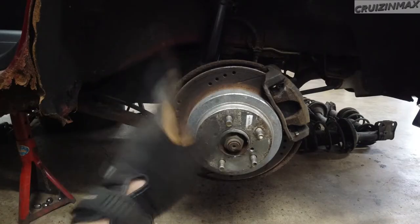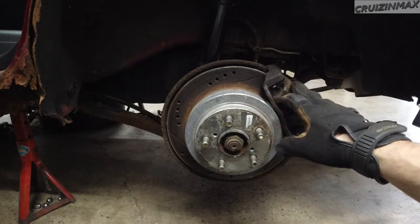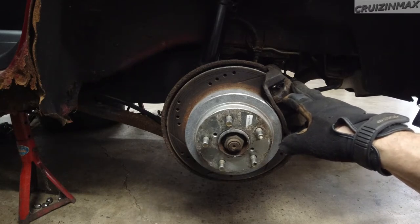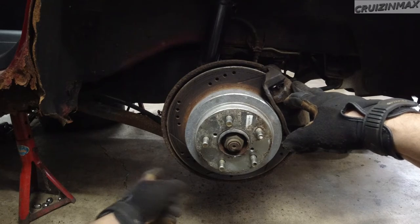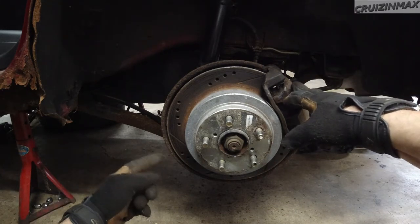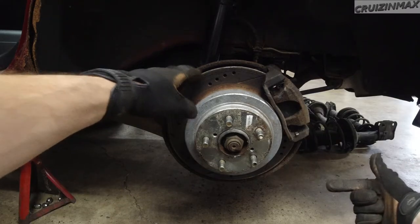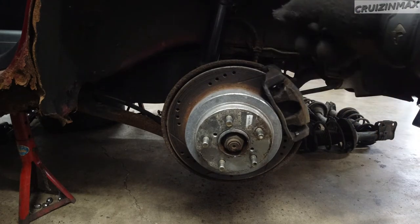I decided not to do this side because this side is actually good — the wheel does not move at all side to side. So these bushings, I mean, they are old, most likely original, but they're fine. And the Jesus bolt on this one — the nut is on this side and the bolt is on this side. On the other side it was the other way around, so they were messing with that side sometime before. That's why the bolt came out on that side; this one won't budge at all.